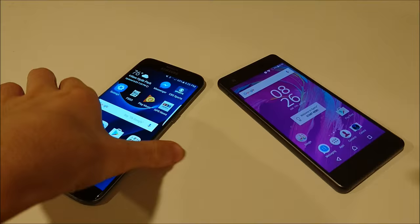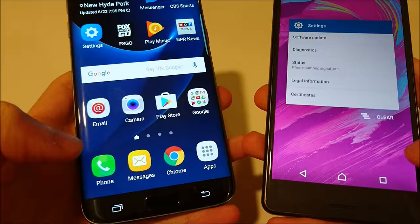I'll show you first that both of these are on the latest version of Android Marshmallow — you can see here, 6.0.1.